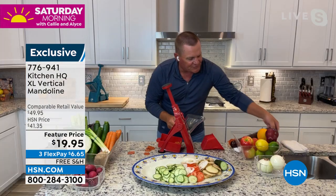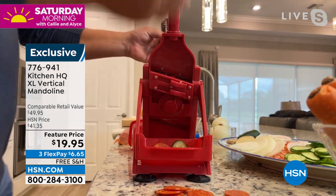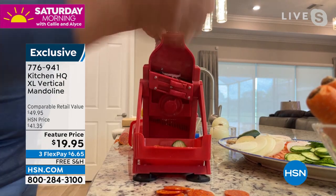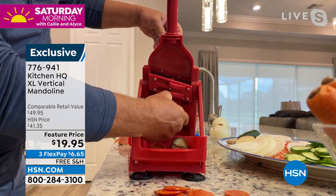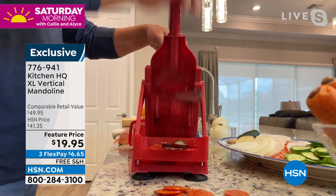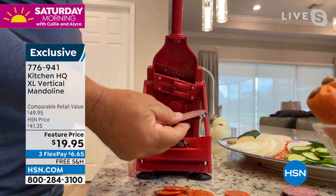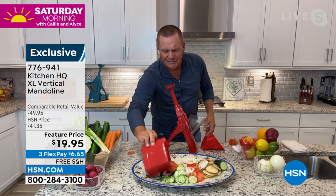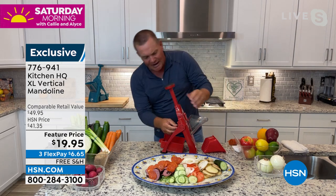Even for cooked meats like salami, pepperoni, or summer sausage — if you want it thicker, all you do is turn that little dial. Perfect for a cheese and meat cracker tray. For those quick things you don't want to take the time to haul out a heavy food processor, set it up, and clean it — this gives you more consistent slices than a knife.